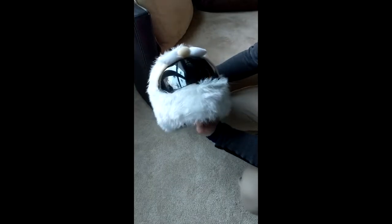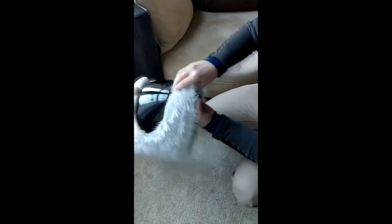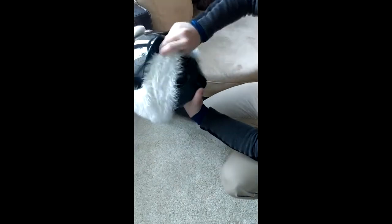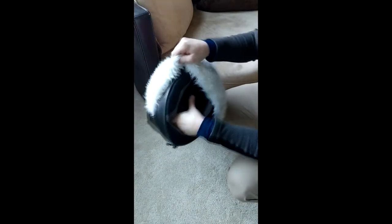The best way to get a helmet cover off is to lift your visor while you're removing the chin section, and slide the chin section into where your face goes. That way it loosens up the whole back of the helmet cover and it's really easy to slide off.